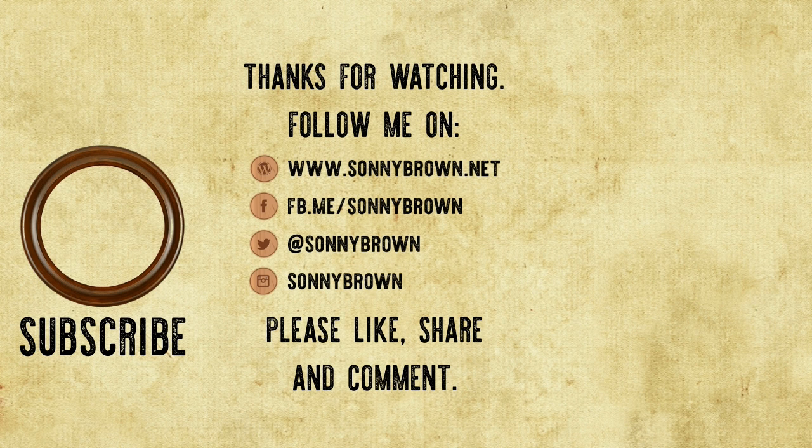If you enjoyed this study, please subscribe to the channel for more videos like it. Also comment and share this video with any questions you might have. Check out my website at sunnybrown.net for more articles on different martial arts topics. Thank you.